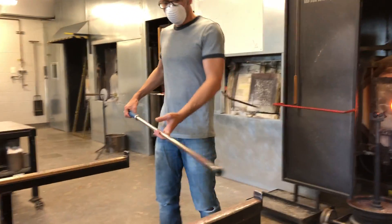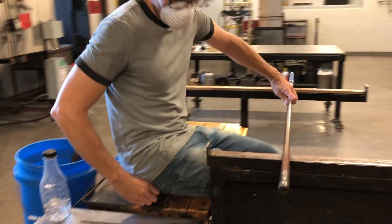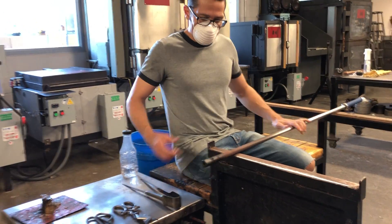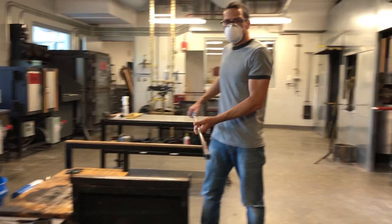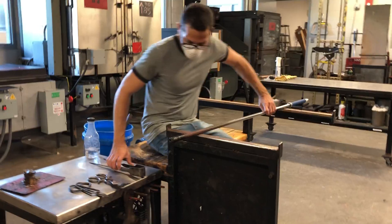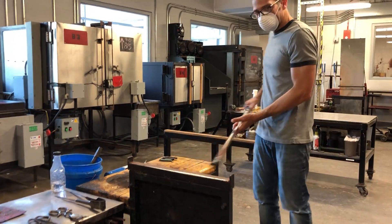So again, it looks like this. Set it down here, slide it around, sit down, slide my hand forward so I can control it. Standing up is just the opposite — stand up, slide my hand back. Like that.